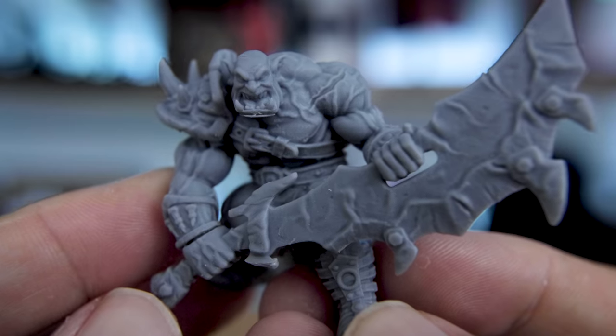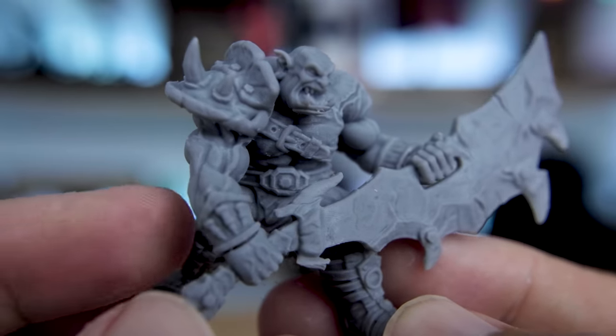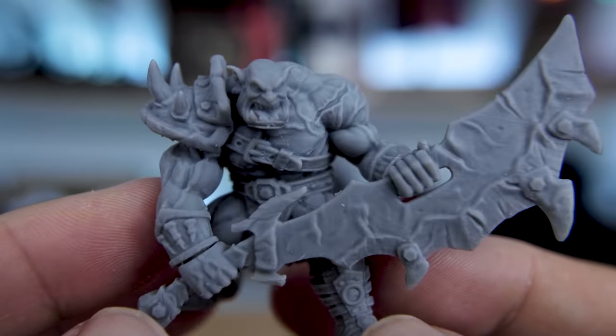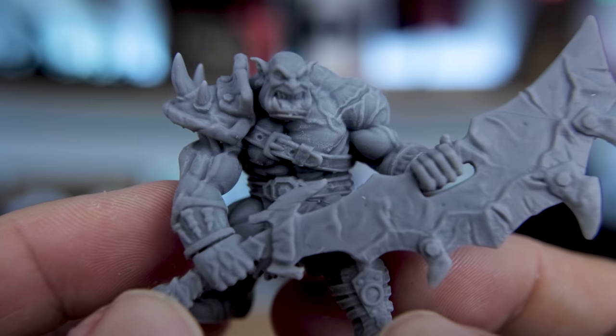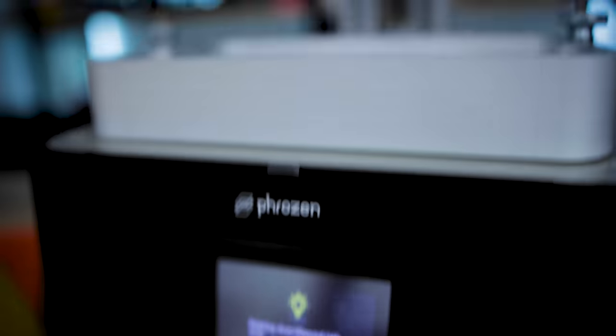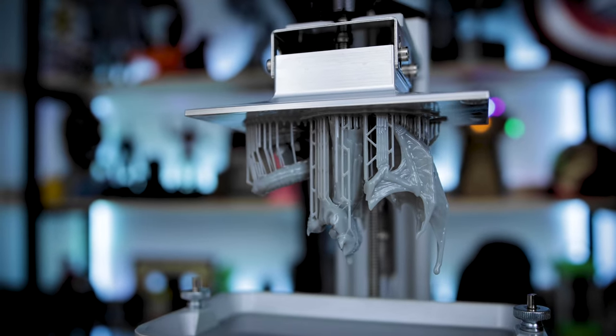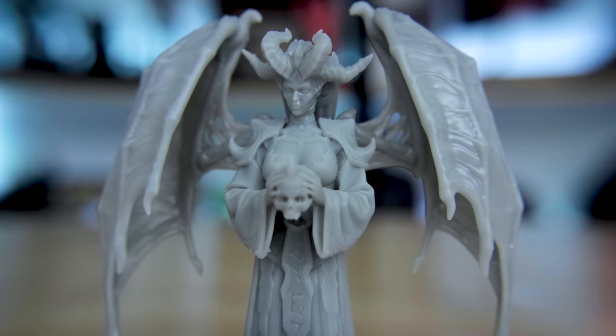In today's video I'll be giving you my initial thoughts and impressions, and then the second half will be all about the unboxing, setup, and getting my first prints going. This won't be a full review — just my initial thoughts. I've had it unboxed and printing for about five straight days, and I need a lot more print time before I can do a full review.